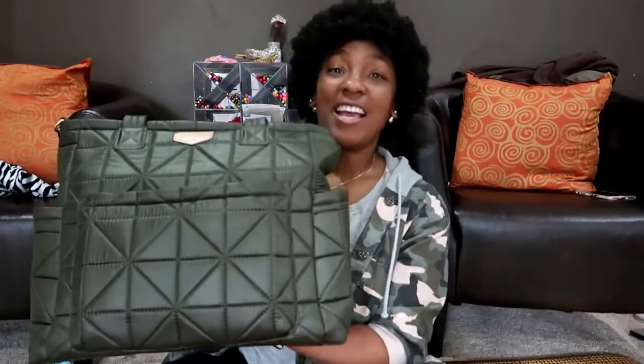Hey guys, it's Tanyell and I am going to do a review over the Carrie Love Tote by 12 Little. So if you guys are interested in diaper bags or just bags in general, keep watching and let's review this diaper bag.